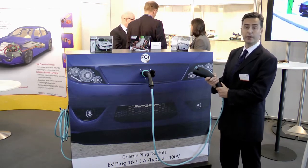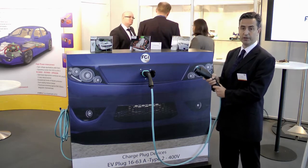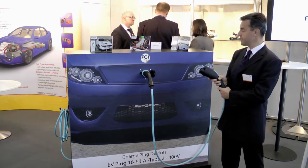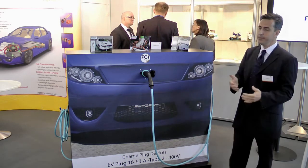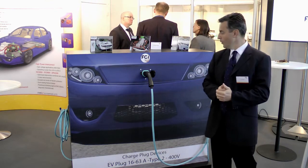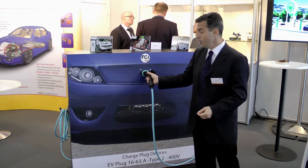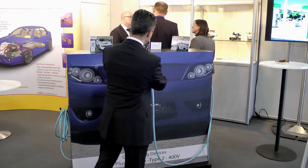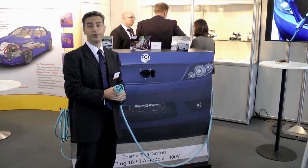Those Type 1 charge plugs are one-phase charging, maximum 32 amps. Linked to the European standards and going for higher charging capabilities, we also have at FCI the Type 2 charge plugs, consisting of three-phase charging, maximum 63 amps at 400 volts.